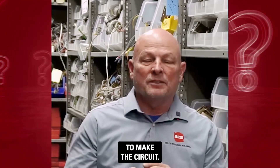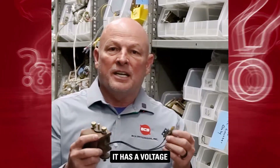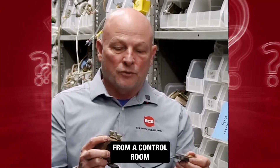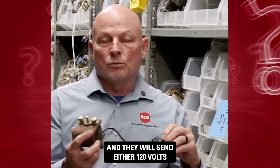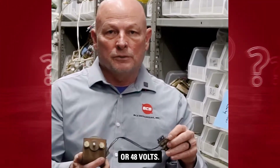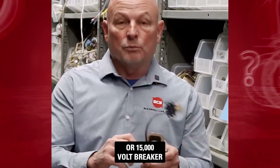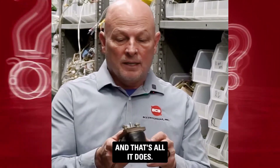You have to close them to make the circuit, and this trips it. It's electrically operated — a voltage is sent to it from a control switch in a control room, and they will send either 120 volts, 240 volts, or 48 volts. This breaker is a 5,000 or 15,000 volt breaker, and this shunt trip can go on either one of them — that's all it does.